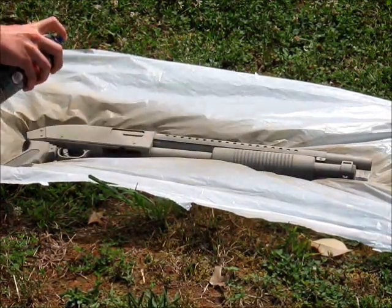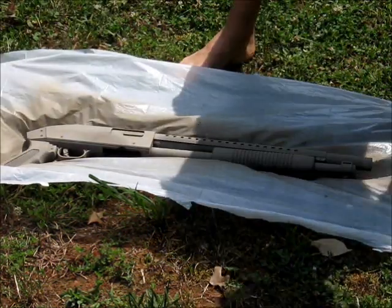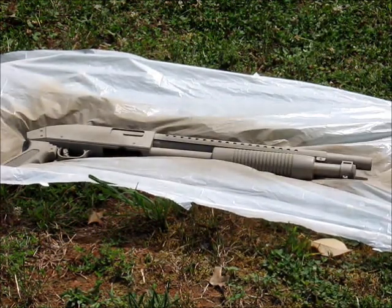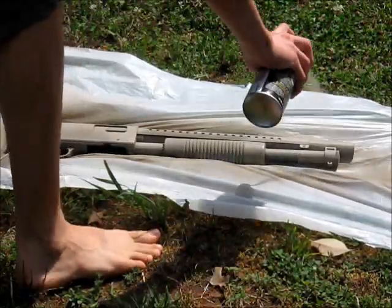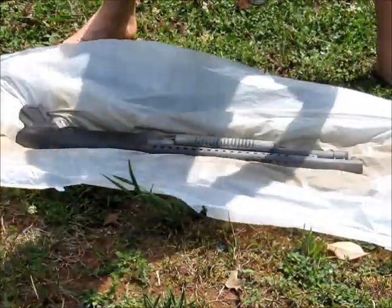Step 5: Flip the gun over and do the same on the other side.